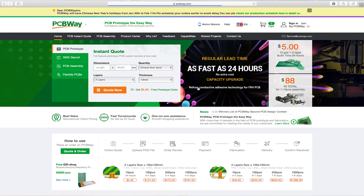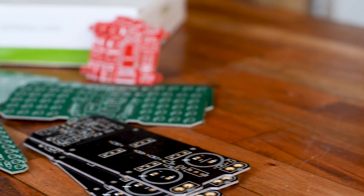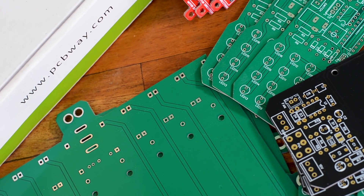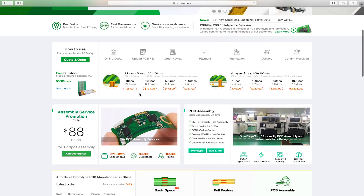Now before we make the structure for this gimbal I would like to thank PCBWay for making this video possible. They are providing optimum services for manufacturing customized printed circuit boards at great prices. I've been using their PCBs in some of our previous projects and the quality is outstanding. Make sure you check out their website — the link will be in the description below.